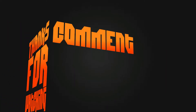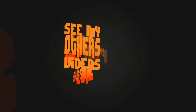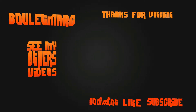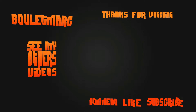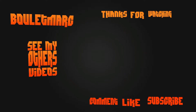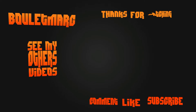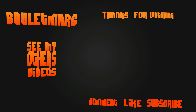If you enjoyed my video, please comment below, like the video, and subscribe to my channel. You can also watch my other videos. I'll see you next time.